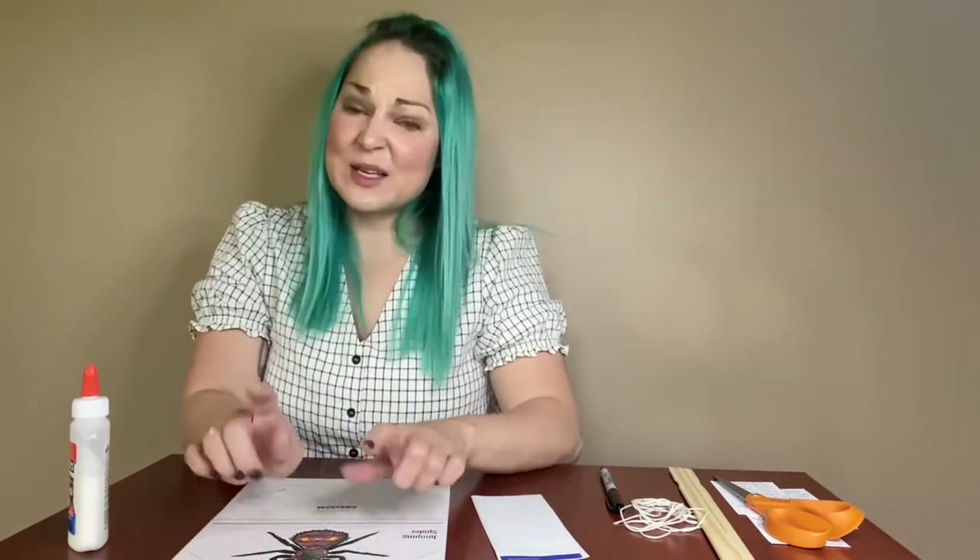You're also going to want something to color your spider — markers, crayons, whatever you have. You're going to need either some little white stickers or masking tape, which works really great for this project too. Just a thicker tape that's got a little bit of flex to it.